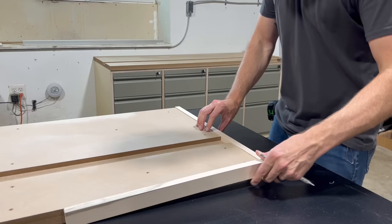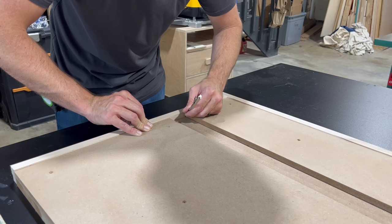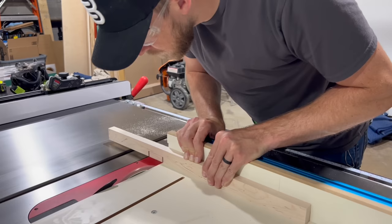This was probably the most complicated part of the entire build. I needed to notch out a space on the edge banding for the combination track to sit flush with each end. I did this by first marking on each piece where that notch was going to be, then went over to the table saw and made two cuts where the notch started and ended. Then I can come back and clear the rest of the material out with a router later on.